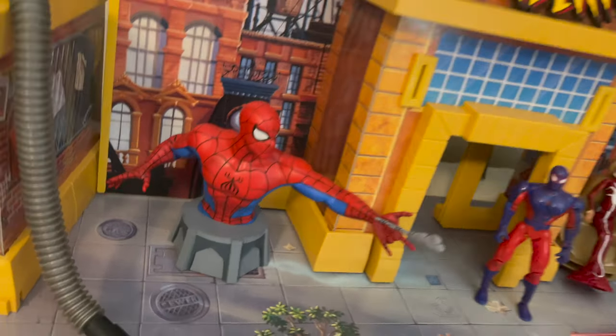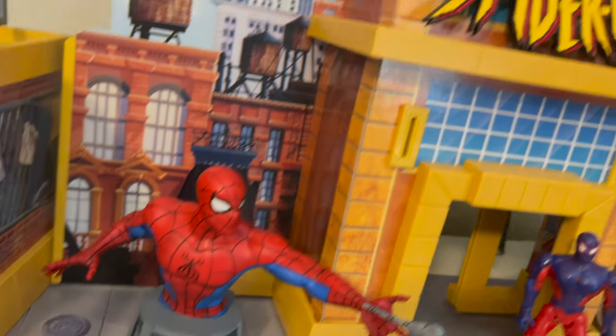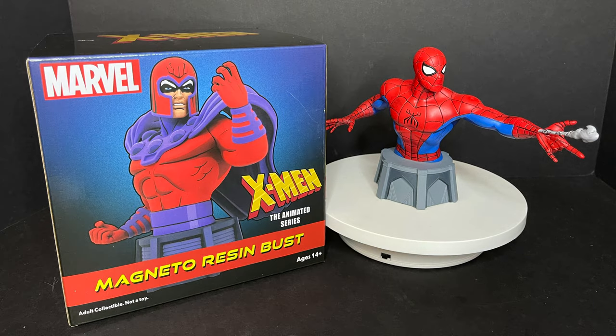I'm not the biggest fan of statues, but because of Spider-Man the Animated Series, this is very cool to me. Stay tuned — I will have some more videos focusing on Marvel May with more animated properties like X-Men. We'll look at this Walmart exclusive Wolverine Unmasked Resin Bust, and also this Magneto one as well. Both of these, along with the Spider-Man, are hitting Walmart store shelves now.